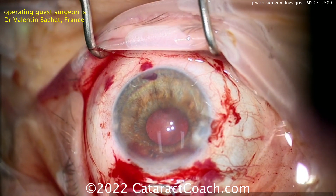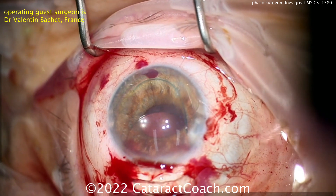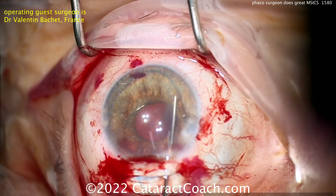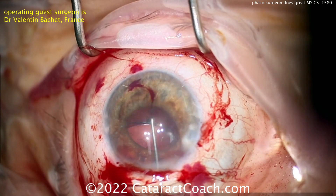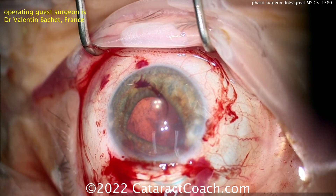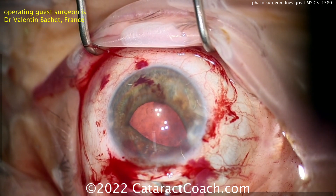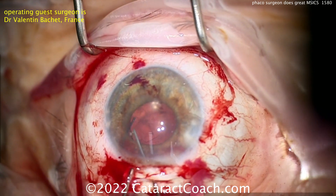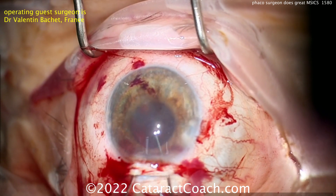Filling everything up with viscoelastic. Here comes the lens — you don't need to put it in an injector, you can just put it straight in. Three-piece lens — dialing it into the capsular bag. It looks like he's going to put it in the AC first and then get it dialed in. There's the leading haptic — make sure it goes into the bag. With a three-piece lens, even if the haptics end up in the sulcus, it's probably okay, but you can certainly dial it into the capsular bag.